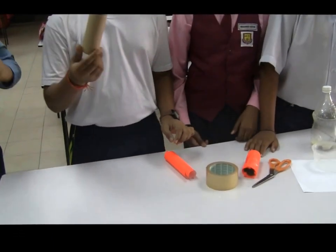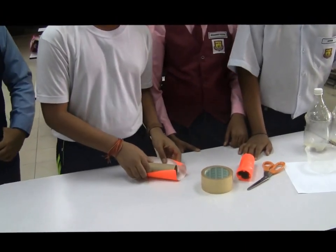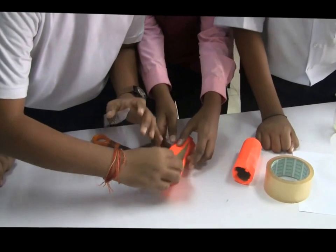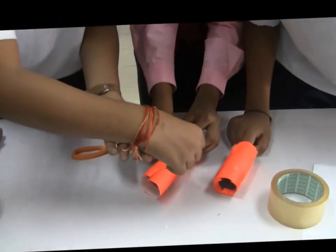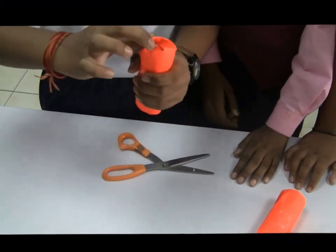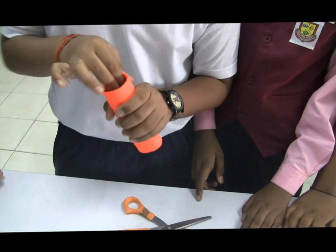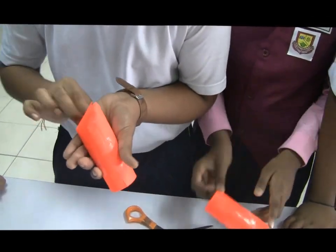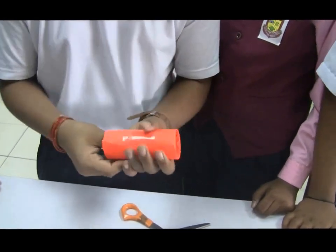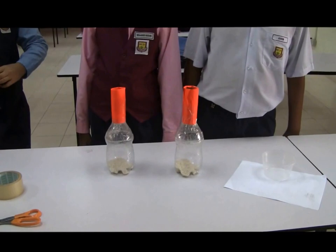We use the leftover toilet tissue paper roll to make the handle. We could decorate it using some decoration materials. Just push in all the extra papers. And voila! We finished our do-it-yourself maracas.